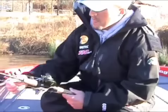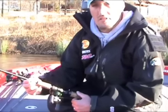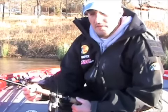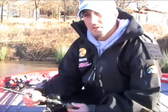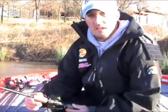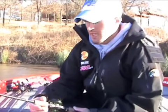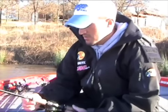This is a Shimano Compre TC4 — it's a cranking rod by Shimano and it's a 7 foot medium heavy. This rod is very sensitive. They also make it in a Crucial, but both of them are very good rods. You can feel the grass, you can feel the stumps, you can feel the fish when they come up out of that grass and grab the bait. That rod is very essential to rattle trap fishing.